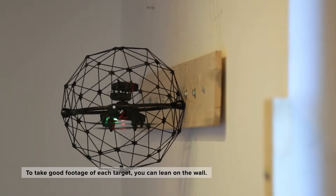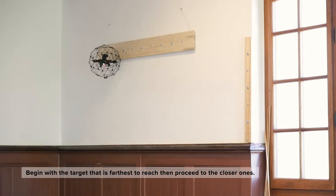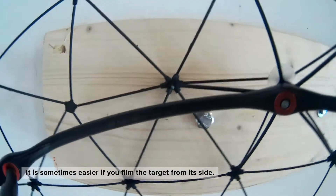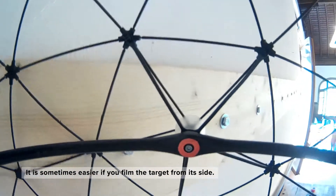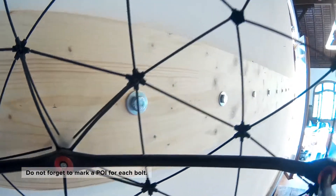To take good footage of each target you can lean on the wall when you are facing the target. Begin with the target that is furthest to reach then proceed methodically to the closer ones. It is sometimes easier if you film the target from its side — to do that lean on the wall and rotate the camera to the side. Do not forget to mark a POI for each bolt.